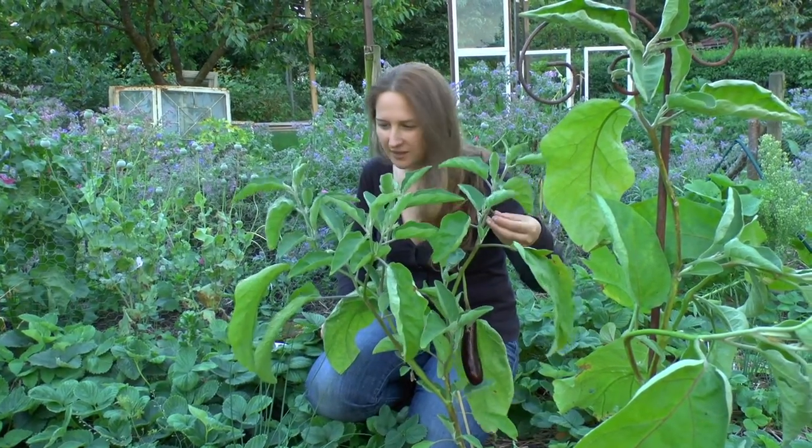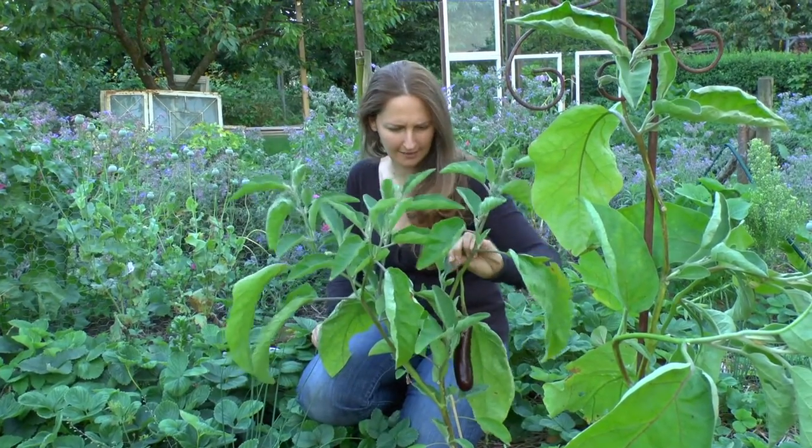There are a few flowers in here, but they don't seem like they're doing very well. I'm actually going to pick that one off because it looks dead.